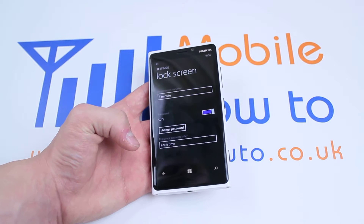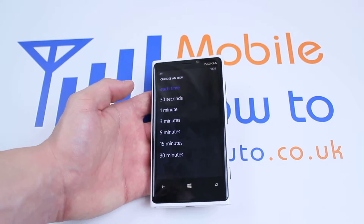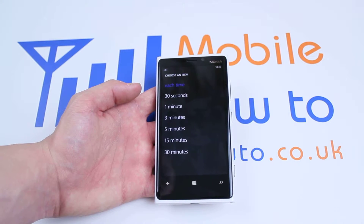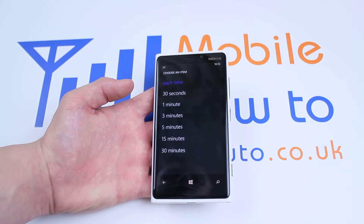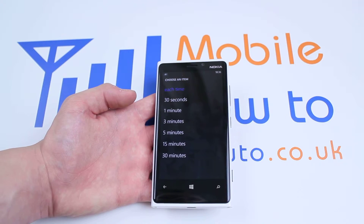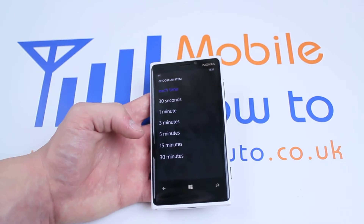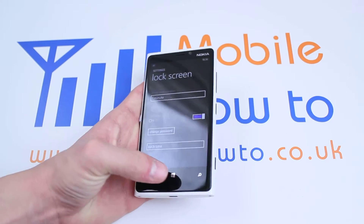you can change how often the password needs to be entered — for example, each time it's tried to be unlocked, 30 seconds after it's been unlocked, a minute, three minutes, five minutes, 15 and 30. It might be a pain, especially if you've got a long passcode, having to type it in every single time. However, if you put it as five minutes and somebody steals your phone, they've essentially got five minutes of free time to mess around with your phone and view some of your personal information. So I'm going to leave it on each time.